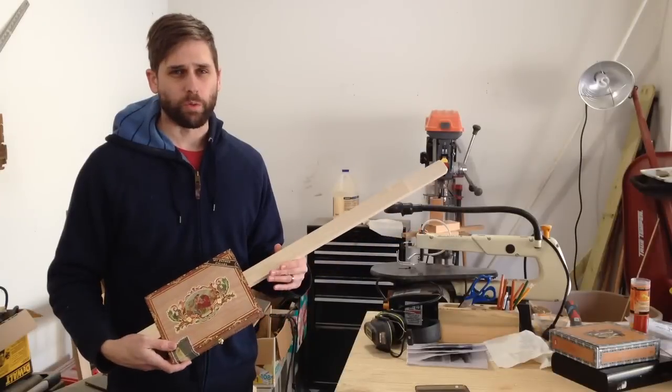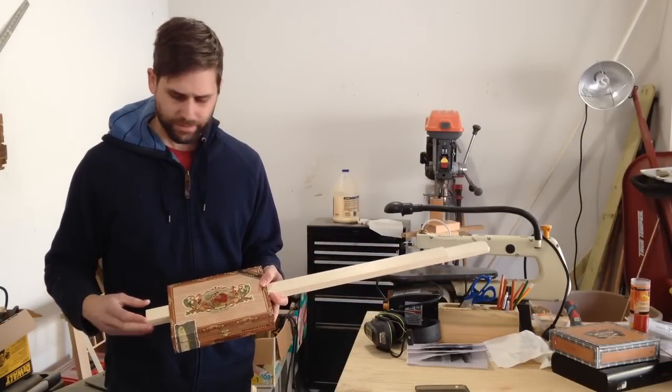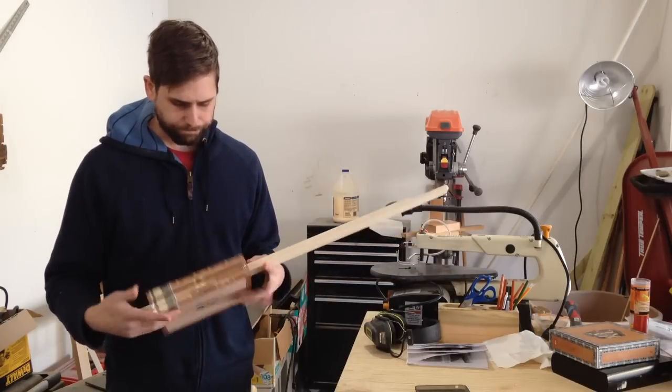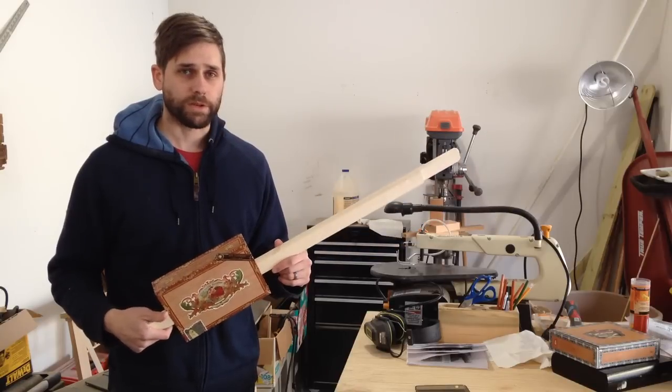Well, that should do it for part one. It's looking pretty cool so far, so part two will be up next where I'll be adding everything else. Check back so you can see how it turns out. I'll see you later.